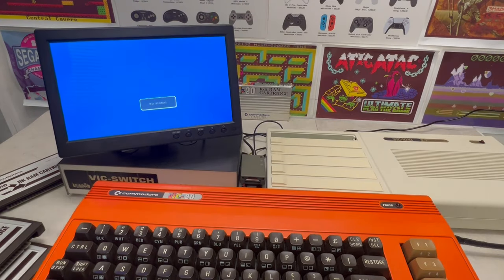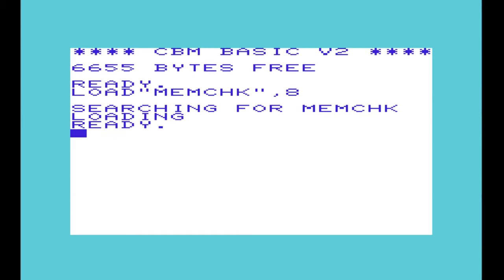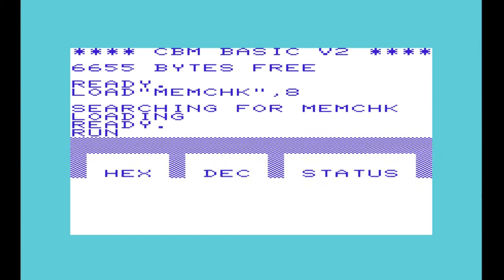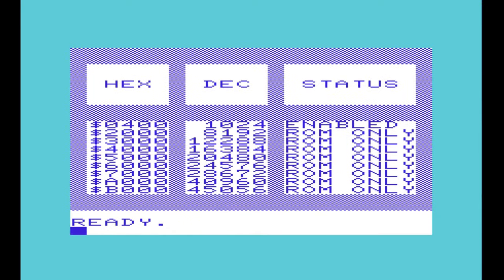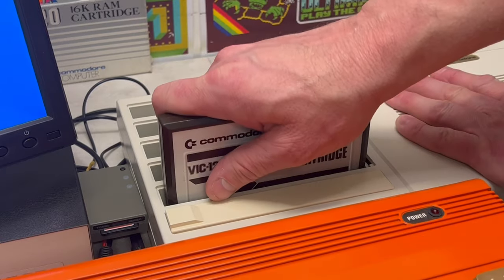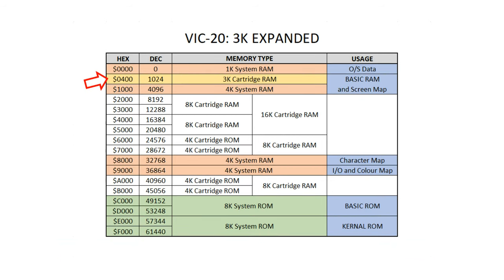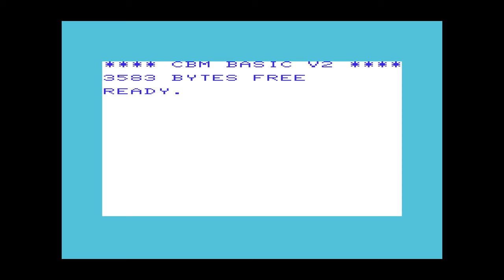Plugging in a 3K cartridge RAM and loading up the MemCheck BASIC programme shows that block 0 has enabled RAM, and moving that 3K cartridge to a different slot produces the same result. This also adds 3K of RAM to BASIC by relocating the start of BASIC in line with the 3K cartridge RAM, which results in an increase from 3,583 to 6,655 bytes-free.